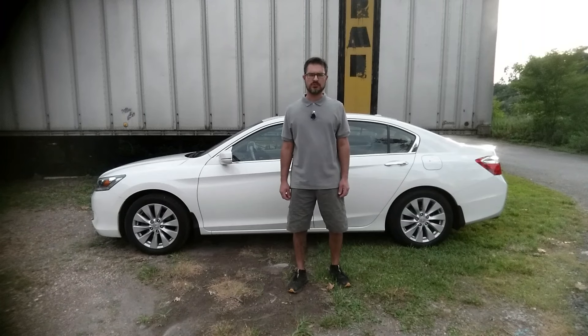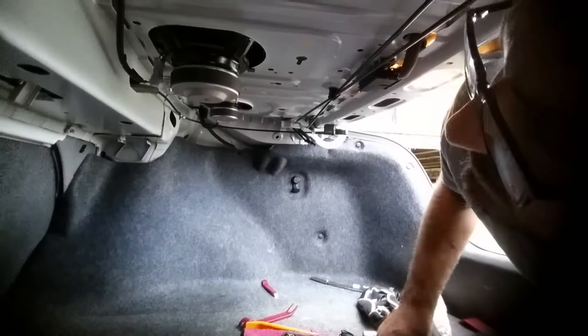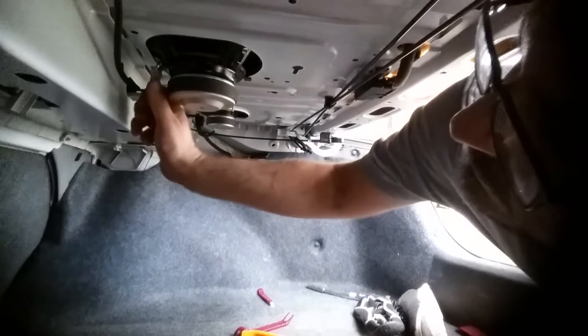Today we're going to install an aftermarket subwoofer into the rear deck of this 2015 Honda Accord. From inside the trunk, we'll disconnect the factory subwoofer.